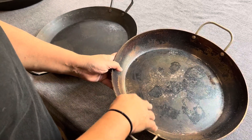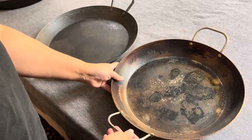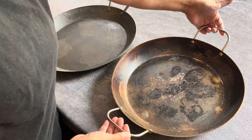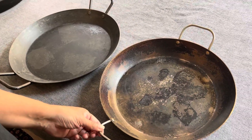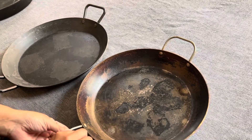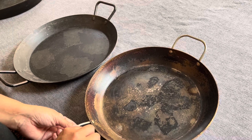It has a nice flat bottom — you'll get that nice crispy crust on the bottom of your paella. It also has these beautiful handles that you can hold, and it's perfect to put on your table to serve out of. It does not come pre-seasoned, so you want to make sure that you are seasoning this before you use it.